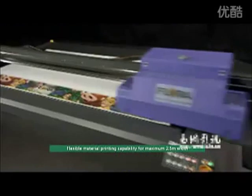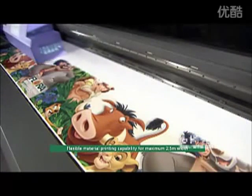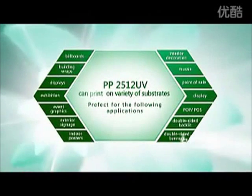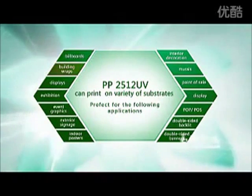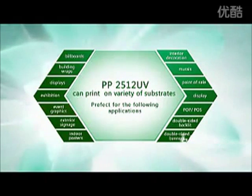Flexible material printing capability: maximum 2.5 meters width. Besides rigid material, the PP2512 UV also provides the option to print on flexible material up to 2.5 meters width with roll-to-roll capability. It can print on a variety of substrates.